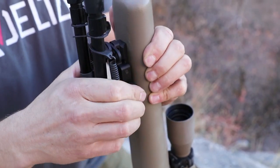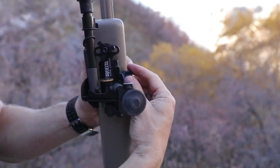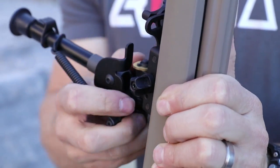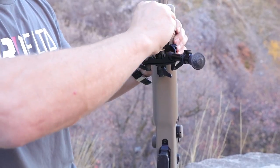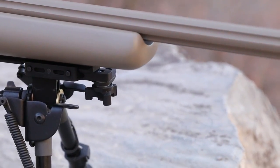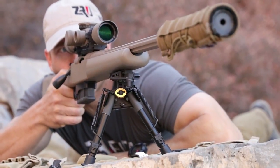The new D-Lock SS bipod assembly will attach to any mil-spec rail section and can be easily tightened down with a single hand. The D-Lock SS gives you the ability to pan your rifle back and forth to cover a wide field of fire while having your bipod legs stay firmly in one place.